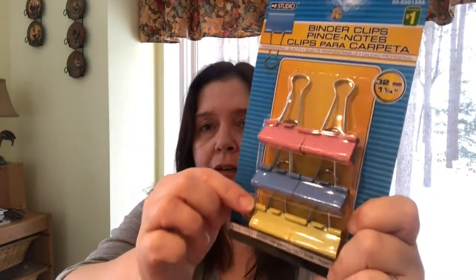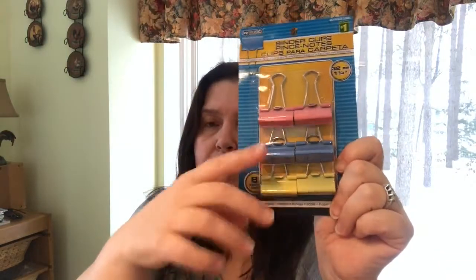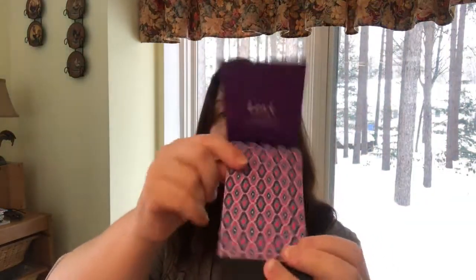I got this package of binder clips because I really wanted pink ones. I'll find uses for them and give away the blue and yellow. Back in the beauty aisle they have these nail files — like matchbook nail files. There are five little nail files in here for a dollar twenty-five. You flip it open and break them off. They're cute, fit well in a purse, and make a nice little gift. I got two pinkish designs.